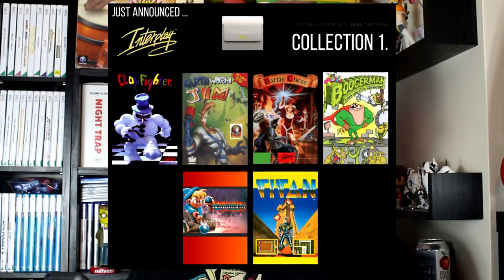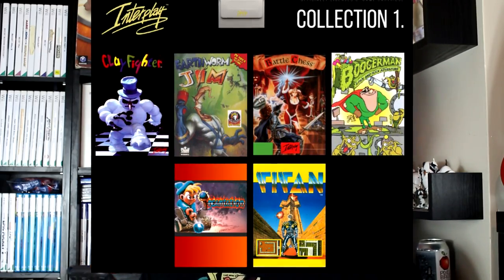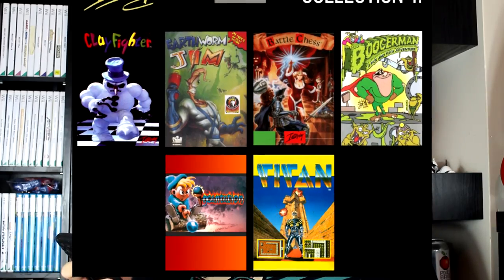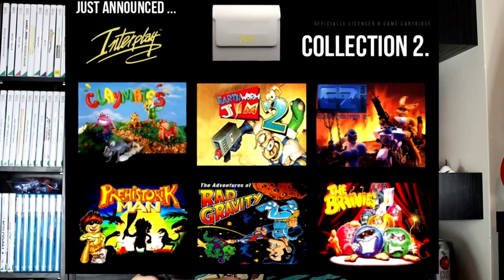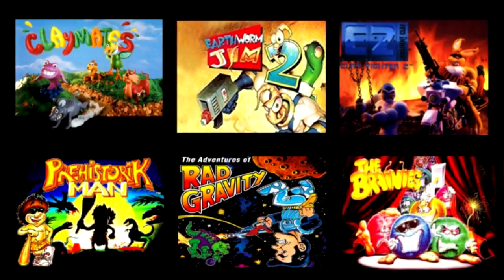There's the Interplay Collection — a couple of different ones — and this is quite impressive. The original Interplay Collection only has six games for 15 quid: Clayfighter, Earthworm Jim — alone, the system is worth it for Earthworm Jim — Battle Chess, Boogerman, Titan, and a couple of others. Then there's Collection 2 with Earthworm Jim 2, the Brainies, Rad Gravity, Prehistoric Man, Claymates, and Clayfighter 2. 100% worth 15 quid.